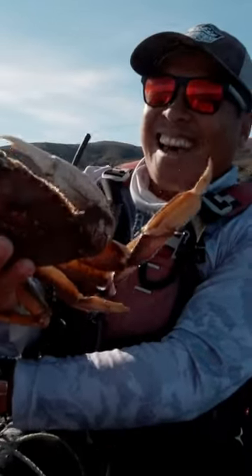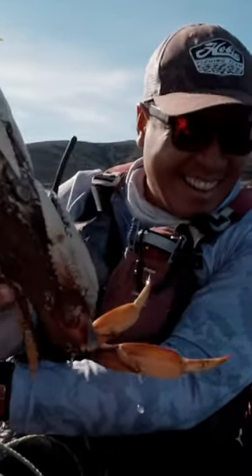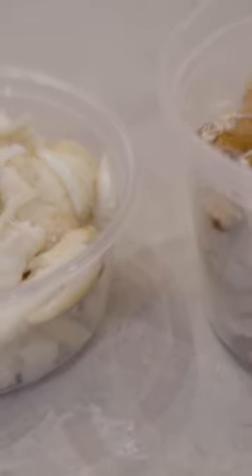Catching fresh indigenous crab for the soup makes all the difference. The fresher the ingredients, the more flavorful the soup. Cook the crabs with a quick steam and deshell them to maintain all the flavor.